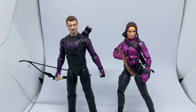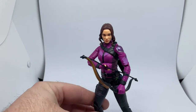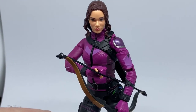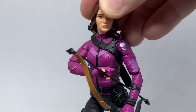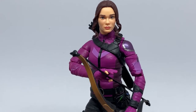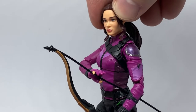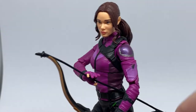To start off with we'll look at Kate Bishop — I've had her longer, so we'll get a good close look at her. She's a really nice figure. It's a really good likeness to Hailee Steinfeld, who is just absolutely gorgeous. I think they've really captured that nicely.